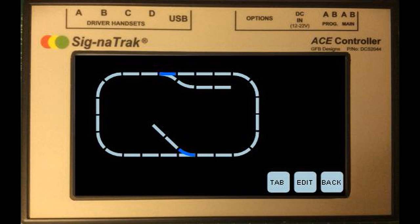This image is just one of the ideas of how it could look — it hasn't got all the features on. One of the other ideas is to be able to design your layout on a computer and then download it to the ACE.